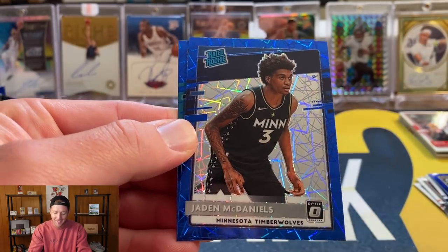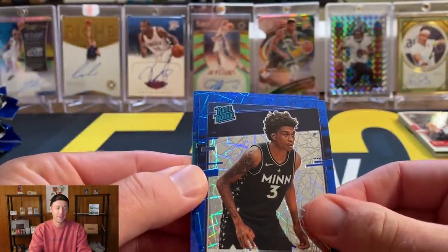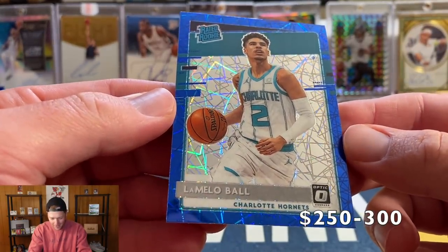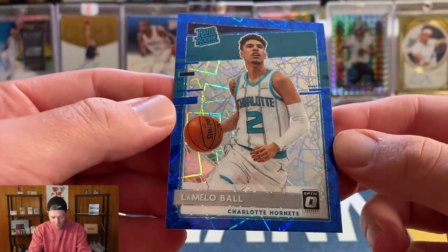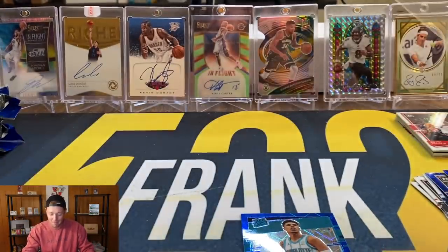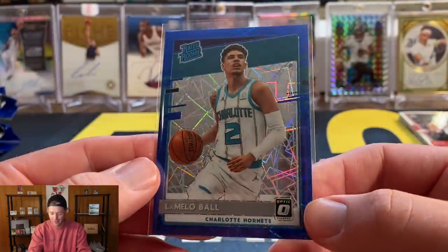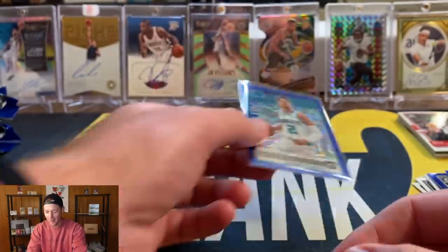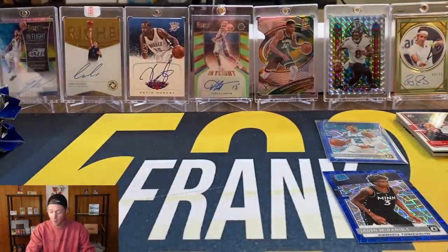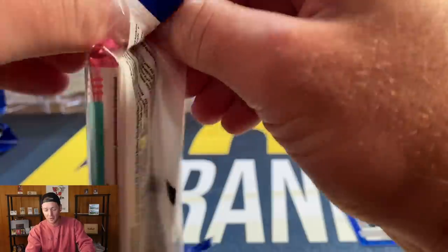Jayden McDaniels again — I think I pulled him in the first video. This is probably going to be Richards or LaMelo. Let's go! Wow, and that's actually centered well — a little bit off top to bottom. Let's go, finally! Optic comes through — we got a LaMelo blue velocity and an auto coming up, which should be the pink to 25. Wow, finally — first LaMelo out of Optic. We did get the Jayden McDaniels, and Zion — that was actually a really good pack.